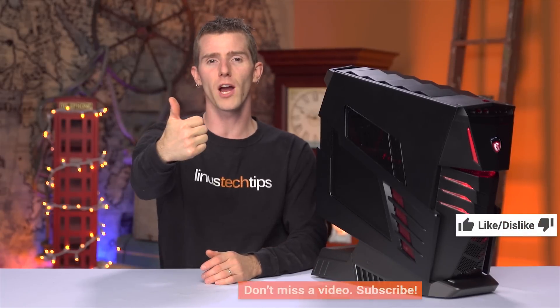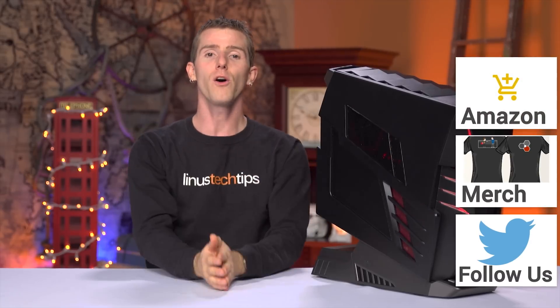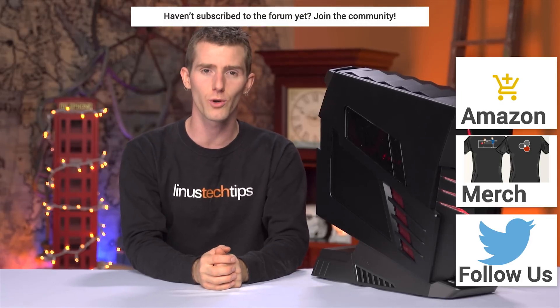Thanks for watching, guys! If this video sucked, you know what to do. But if it was awesome, get subscribed, hit that like button, or check out the link to where to buy the stuff we featured in the video description. Also linked in the description is our merch store, which has cool shirts like this one, and our community forum, which you should totally join.